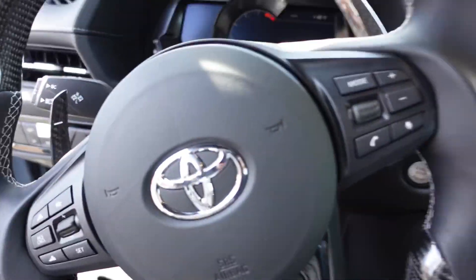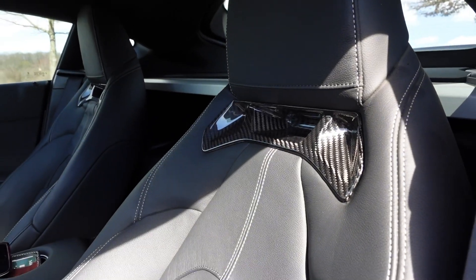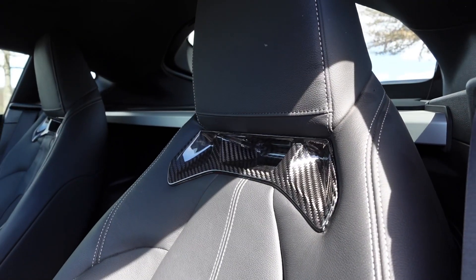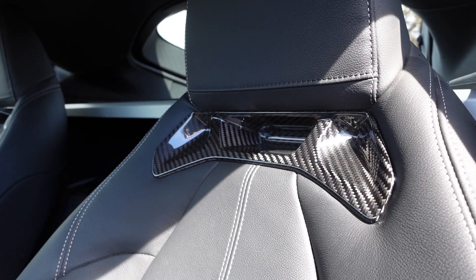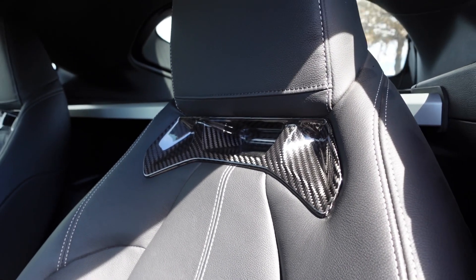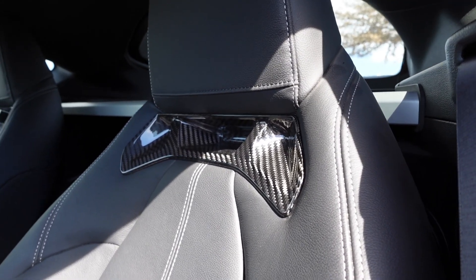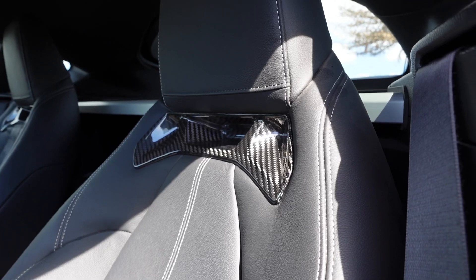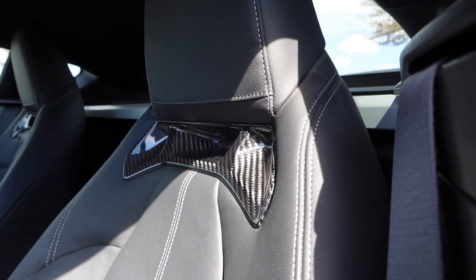Alright guys, so this is the interior mod I am talking about — it is the Envy Specialties seat inserts for the headrest area. Basically, it's just a carbon fiber insert and it replaces the factory stainless steel metal-looking one, but it's really plastic. So this is a full replacement. It's not a 3M overlay, so it doesn't just stick onto the old one — the old one actually pops out and this one pops in its place.